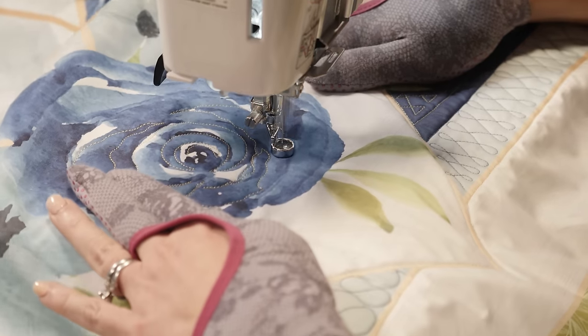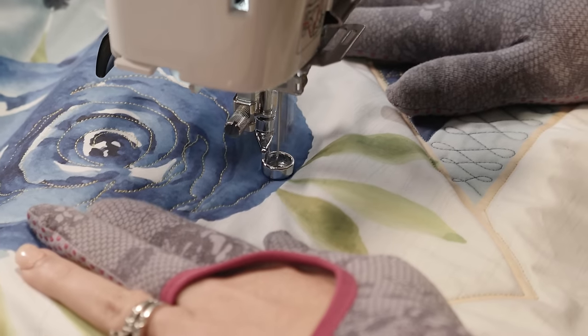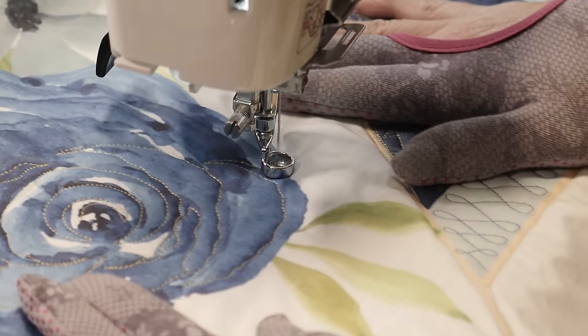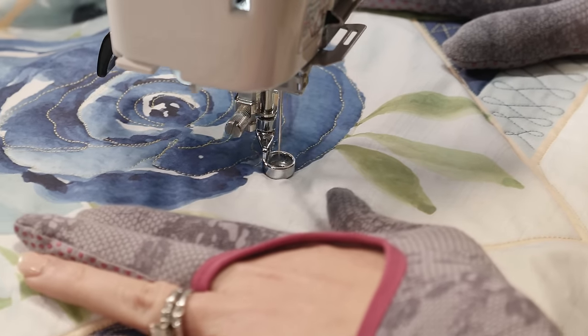The amount of detail that you put in the flower just depends on how dense you want the quilting to be. If you don't want a lot of quilting, just add a couple lines here and there. Or if you want some dense quilting, quilt it till it's dead — kind of like I like to do — and add more and more lines.